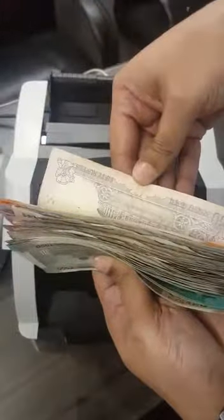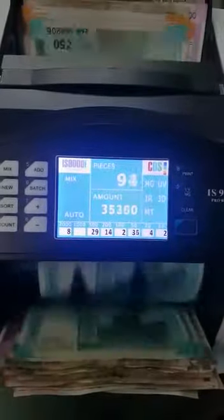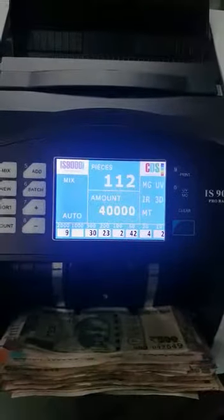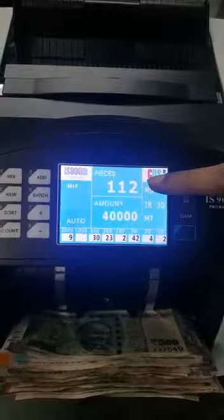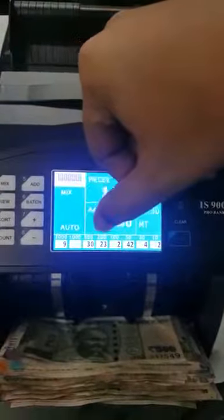We have a mixed bundle here with all the denominations. We can see we have 112 pieces of notes with a total amount of 40,000 and the breakup given below.